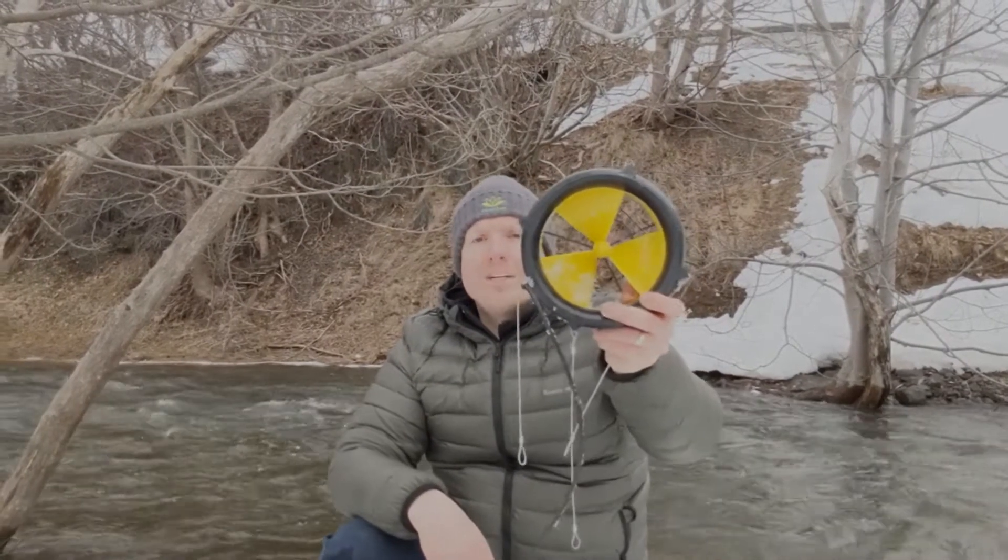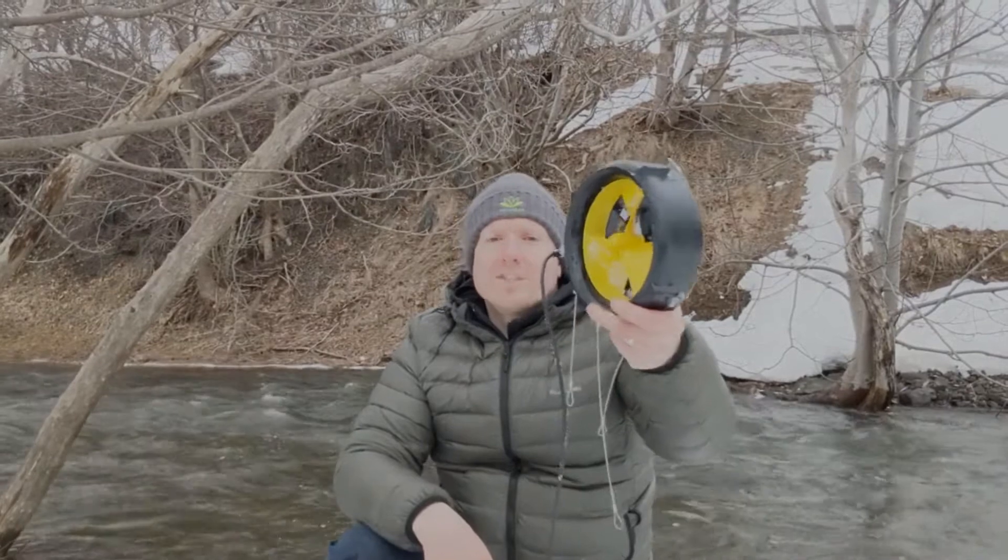Hi, I'm Adam from the Water Lily team. This is the first installment in a series of short videos we're working on to help you get the most out of your Water Lily turbine. The Water Lily Portable Hydro Kinetic Turbine is a new way to charge your personal electronics in remote areas.